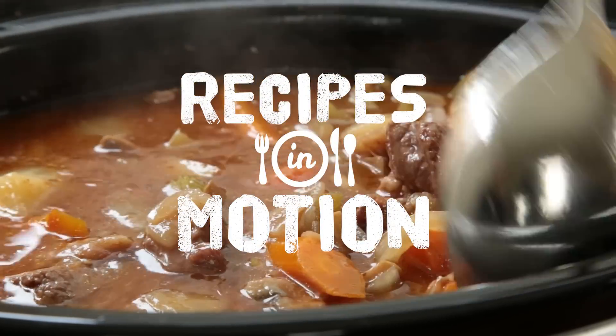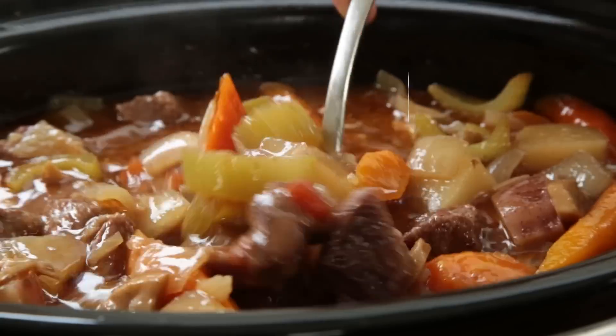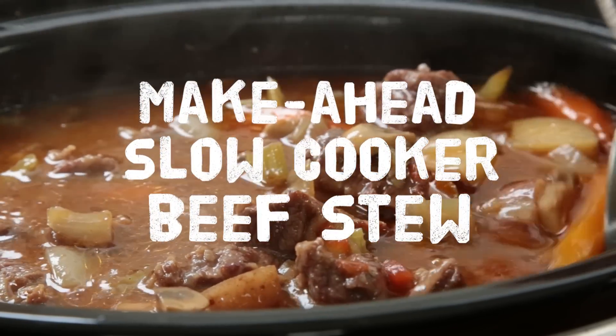Comforting, filling, delicious, and easy to prepare, this recipe for beef stew hits every mark and it can be made ahead of time.